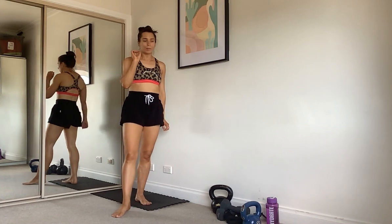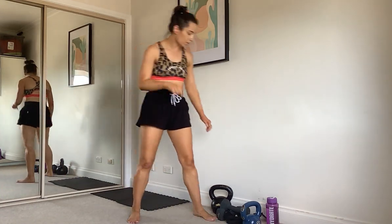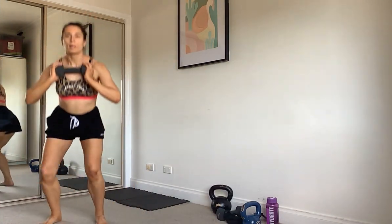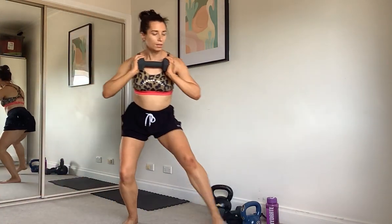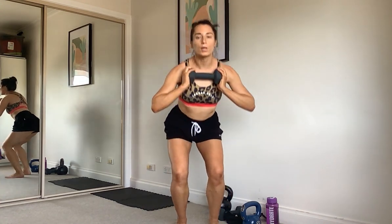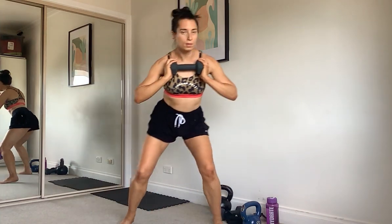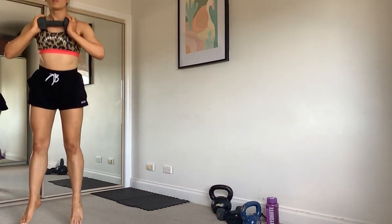A little breather, then our last one. This is our last weights exercise, then we've got one more cardio. We're going to go squat, step, step and up — or you can make it a jump. Jump, step, step — up to you. Make this your workout. One more. Good.